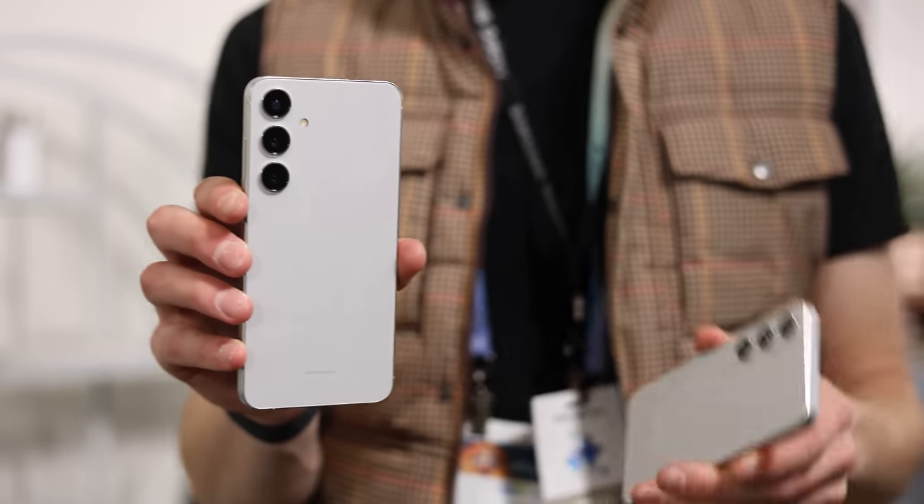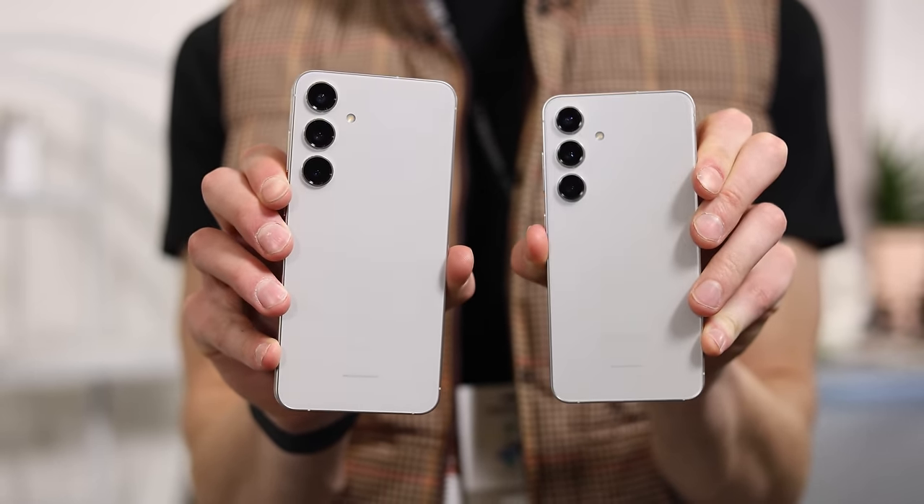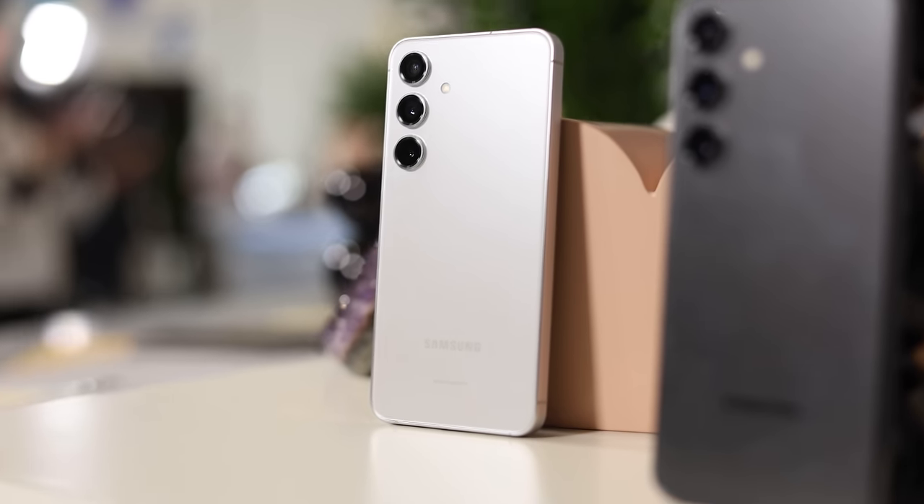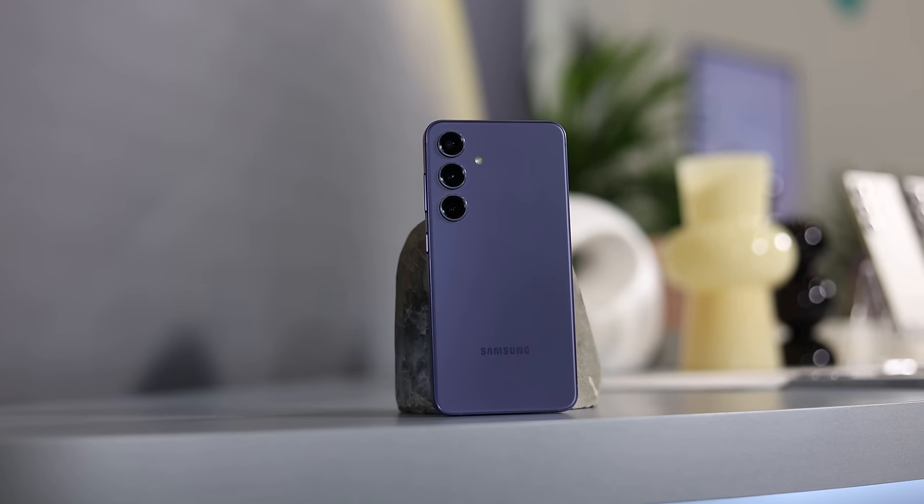Inside this phone there are some interesting components. The battery is going to be larger at 4,000 mAh versus 3,900. We also have the Snapdragon 8 Gen 3 — the same chip we're seeing on the Ultra, and really the highest flagships out there are using this chip right now. This has 8 gigs of RAM, a little less than the Plus and Ultra which have 12, and 128 or 256 gigs of storage. For charging, it only has 25-watt wired charging compared to the Plus and Ultra's 45 watts, but it's not a huge deal since it has the same fast wireless charging 2.0 and wireless power share.